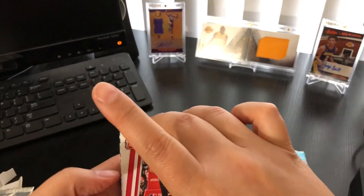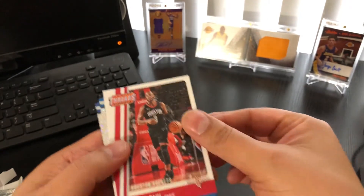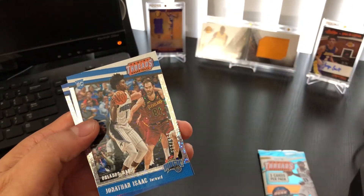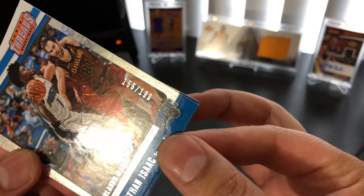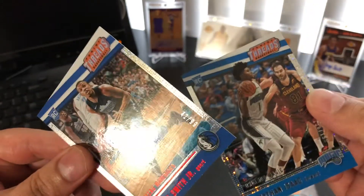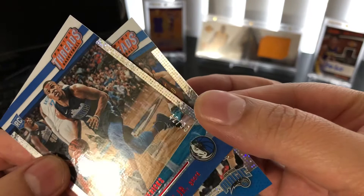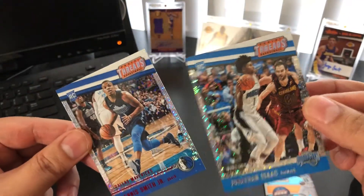Oh, I like that — Dennis Smith Jr. off the back. All right, so we've got a Chris Paul. And nice — a Jonathan Isaac rookie sparkle numbered to 199. And dang, Dennis Smith Jr. sparkle numbered to 99. Those are two nice cards right there, both rookies.